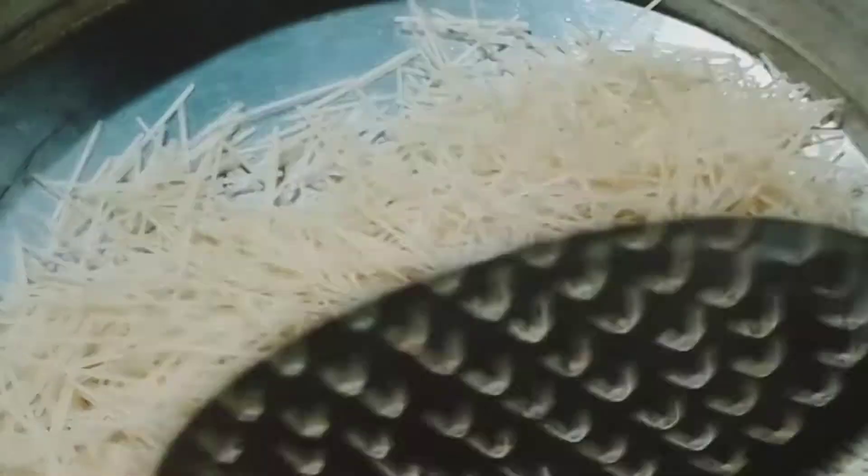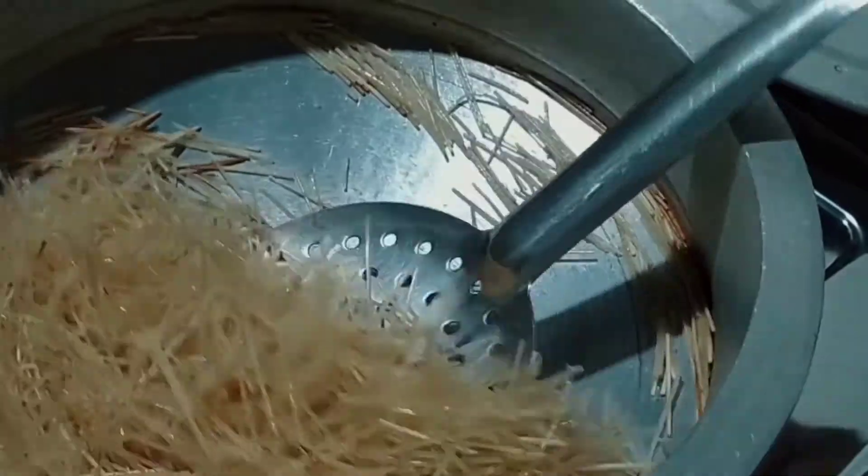Add and mix well until it's good. We're ready to stir it and heat it.